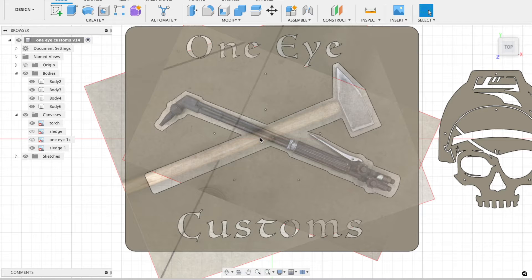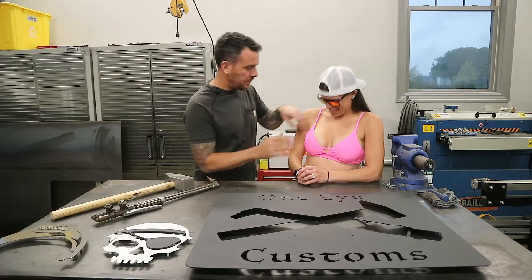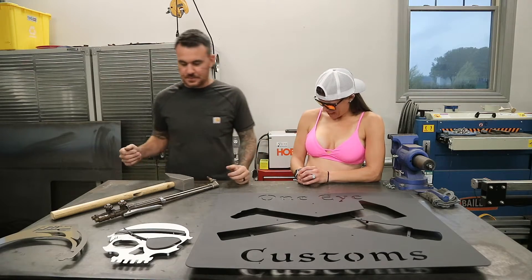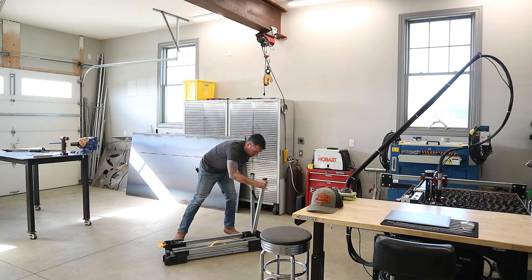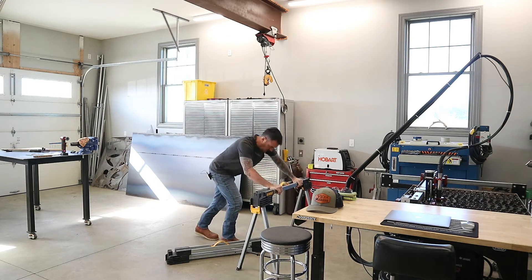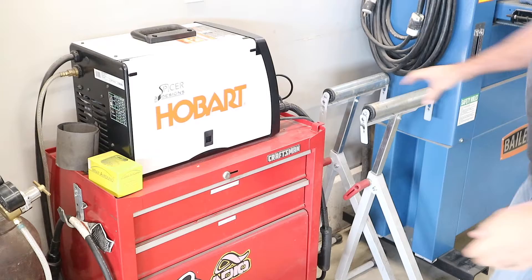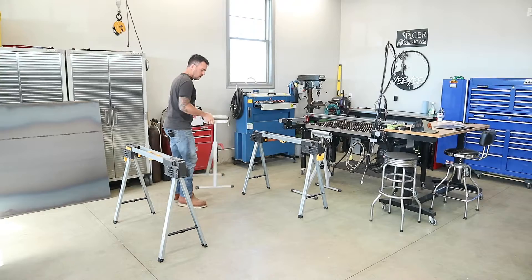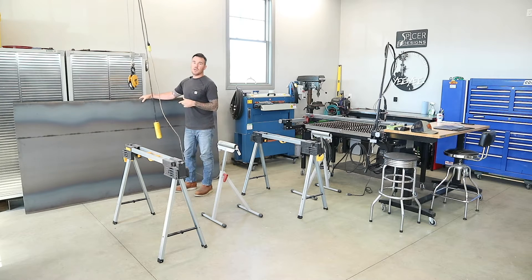So let's load up some steel and get that base plate cut so we can start fabbing this thing together. Just a little heads up — I just bought some 14-gauge 4x8 sheets of steel and I got these for $104 a piece, so it looks like steel might be coming down.